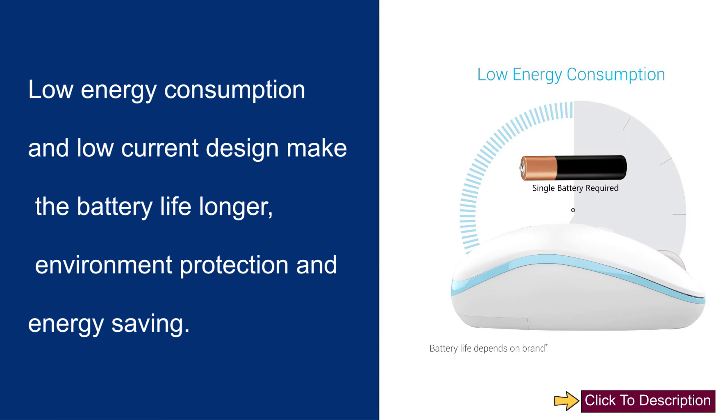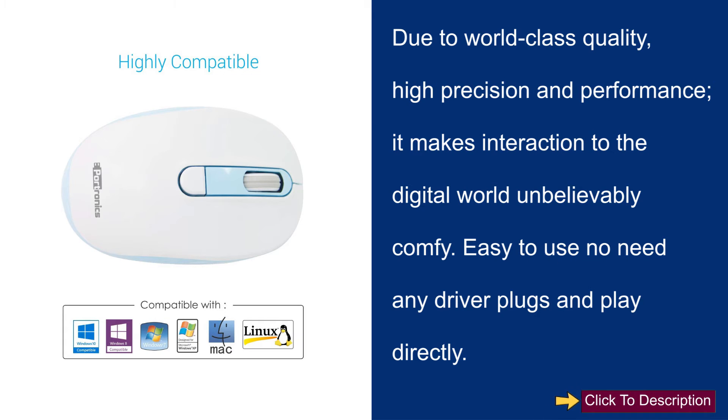Low energy consumption and low current design make the battery life longer. Environment protection and energy saving. Due to world-class quality, high precision and performance, it makes interaction with the digital world unbelievably comfortable.